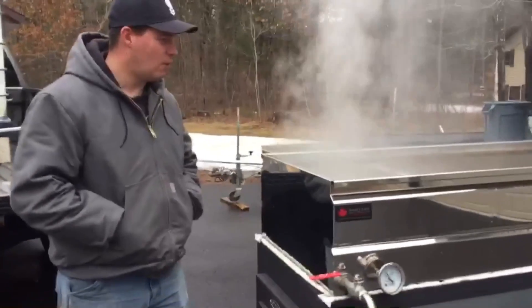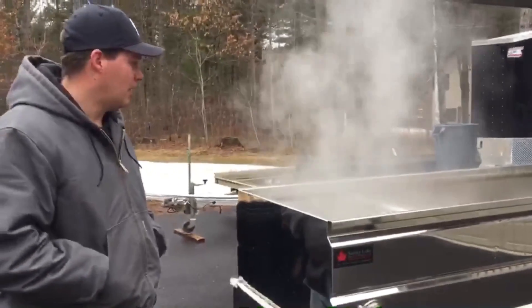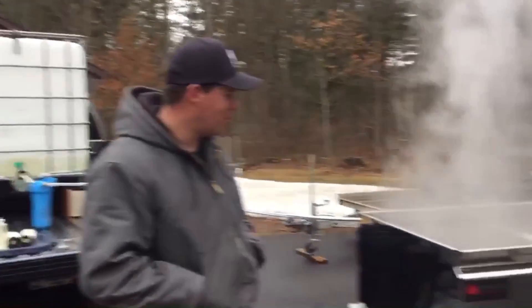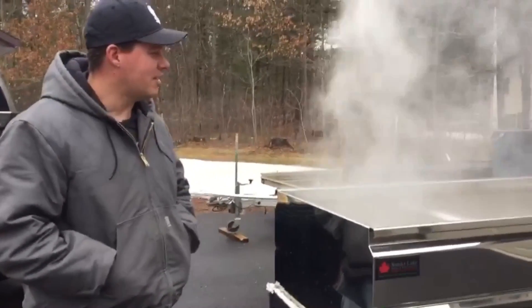I've been boiling about four hours now, about 80 gallons through it roughly. This thing is kicking butt.